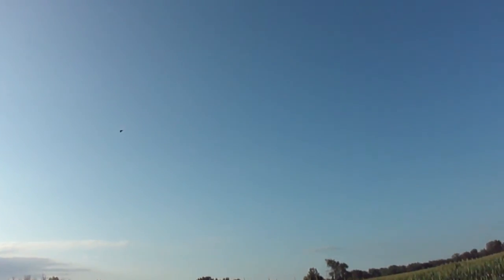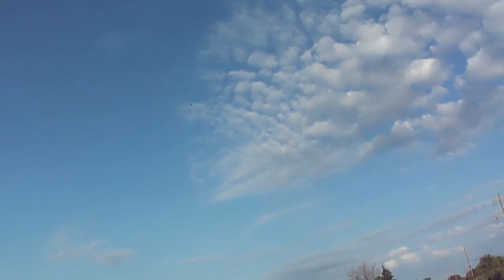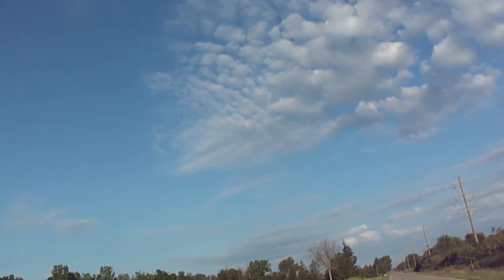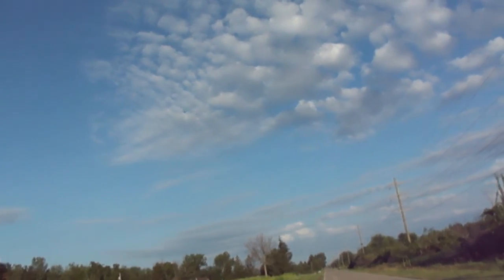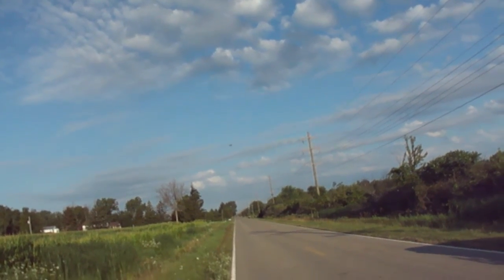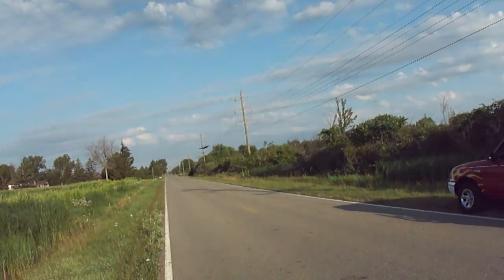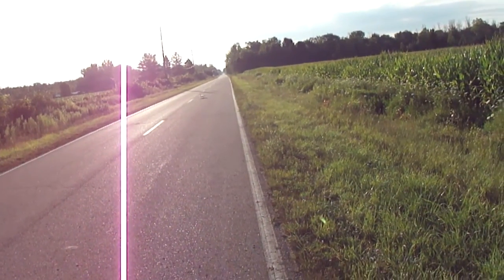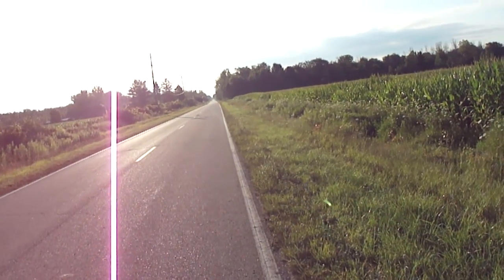I'm just going to do a short flight video guys. I'm going to go ahead and bring her in. Go ahead and drop the landing gear. Works awesome.